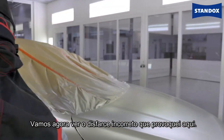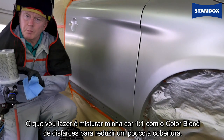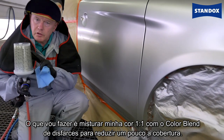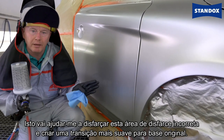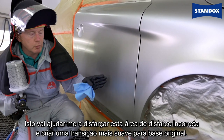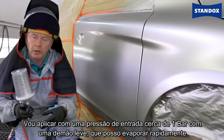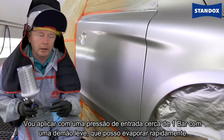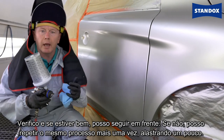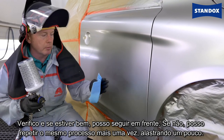Now let's take a look at the bad blend I've created on the door. I'm going to mix my color one-to-one with blender to reduce the hiding a little bit. This will help me disguise the bad blend area and create a smoother transition into the original base coat. I'll spray it at about one bar inlet pressure with a light coat, which I can then flash off quite quickly.